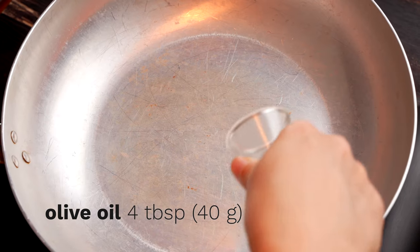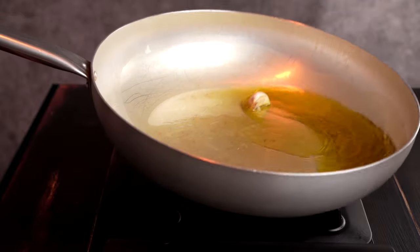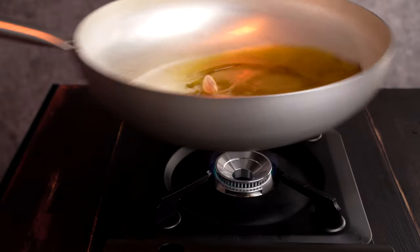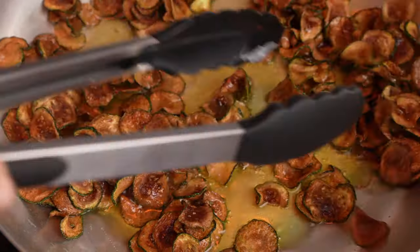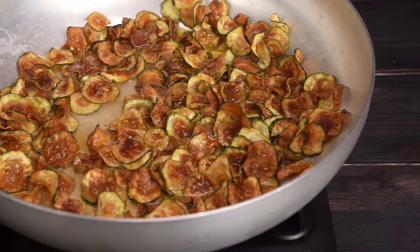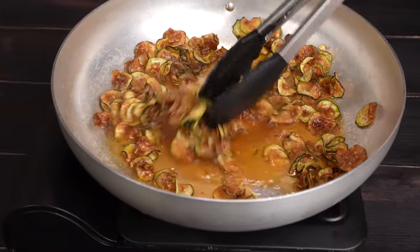While the pasta cooks, we're getting the sauce ready. We start, as we do for most Italian pasta sauces, with a few tablespoons of extra virgin olive oil over medium heat. We toss in a whole clove of garlic to flavor the oil — leaving the garlic in the sweater, as they say in Italian — which just means leaving the clove unpeeled to make sure the garlic flavor is super mild. After about a minute, toss in most of the zucchini chips. We add two ladles of the hot pasta water, rehydrating our intensely flavorful zucchini and pulling that flavor into our sauce.